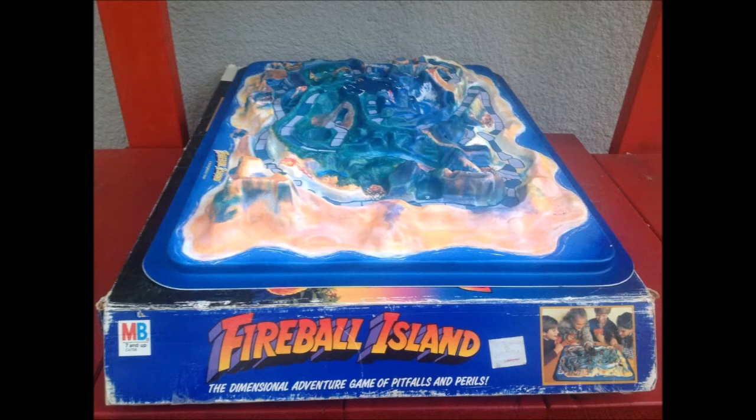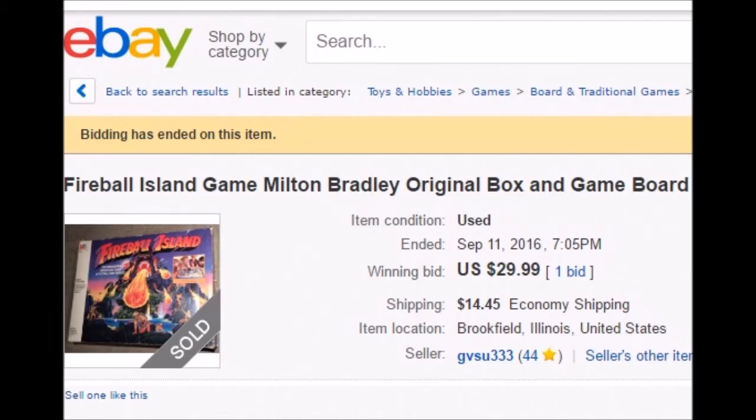There's no getting around this — you're going to have to have the game board and the box in order to get your complete set. Fortunately, there are people on eBay that sell just the board and the box by themselves. You can usually get a copy of these for about $50.